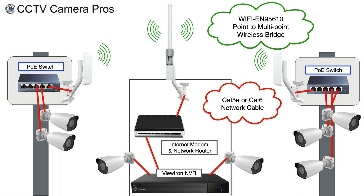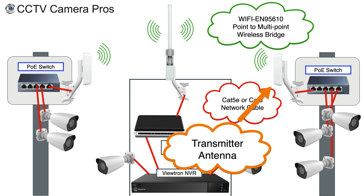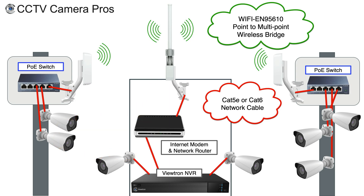Now let's talk about point-to-multipoint wireless bridge systems. The difference here is you can have multiple transmitting antenna sites transmitting back to an omnidirectional — a 360-degree — receiving antenna. We use a different radio connected to that antenna that can handle 450 megabits of transfer, so it can handle multiple transmitters back to it. For example, if you want one building with five IP cameras transmitting back, and another with five or seven, and even a third, that omnidirectional receiving antenna and radio can handle all that bandwidth. So the 'point' is the access point, and the 'multipoints' are the structures — or rather the antennas — transmitting back to the access point.